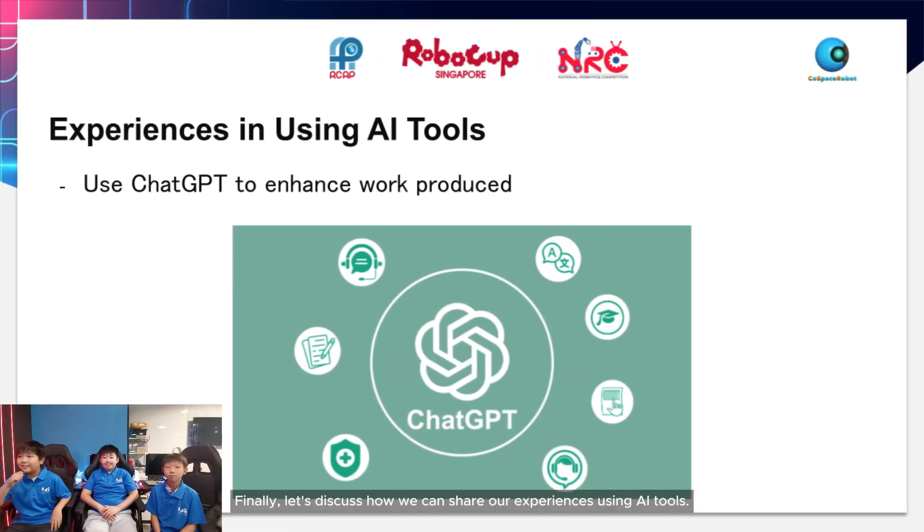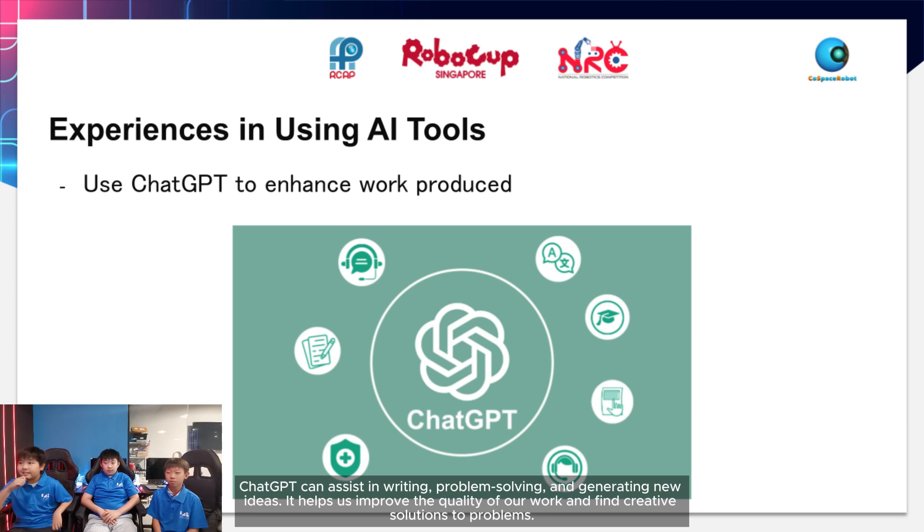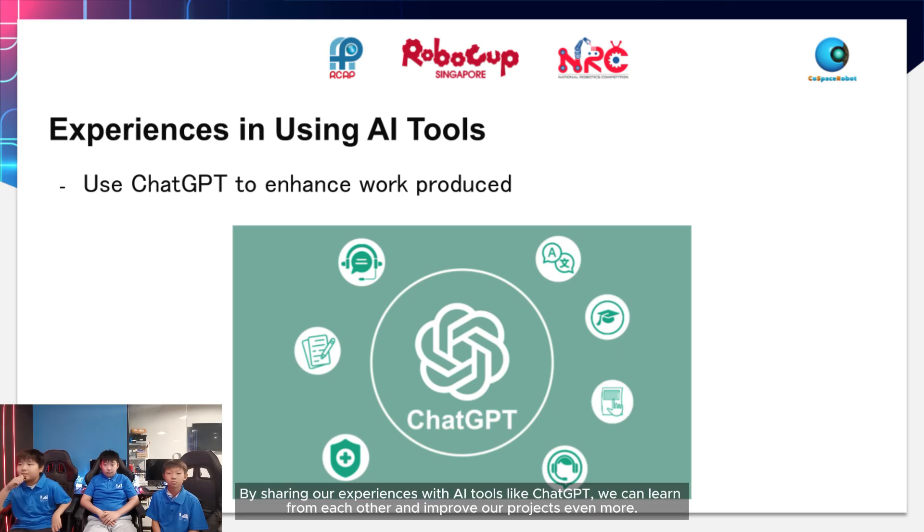Finally, let's discuss how we can share our experiences using AI tools. One of the most helpful AI tools we can use is ChatGPT. It can assist in writing, problem solving, and generating new ideas, helping us improve the quality of our work and find creative solutions to problems. By sharing our experiences with AI tools like ChatGPT, we can learn from each other and improve our projects even more.